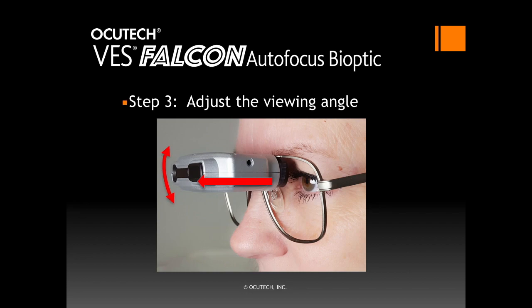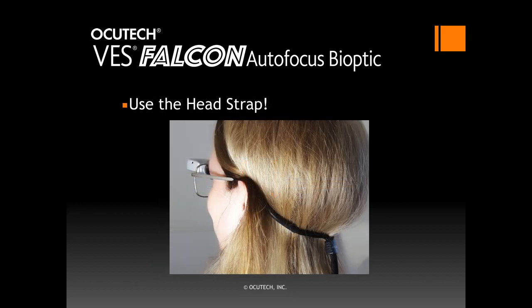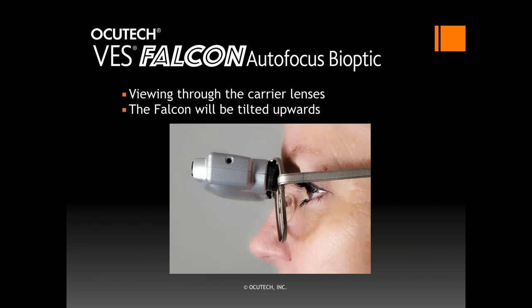When positioned properly, the patient will report that they can see a full round field of the telescope. Now remove the Falcon and tighten the two rear bridge screws until the Falcon is snug but without over-tightening it. It's desirable to use the head strap provided to keep the Falcon in place without slipping down the nose. Tighten the bead on the back so it is snug but not tight. When the patient is looking beneath the telescope through the carrier lenses, the Falcon will be tilted slightly upward.